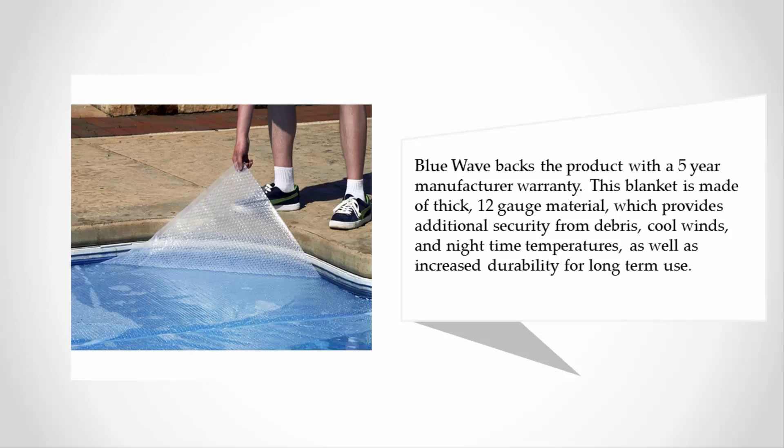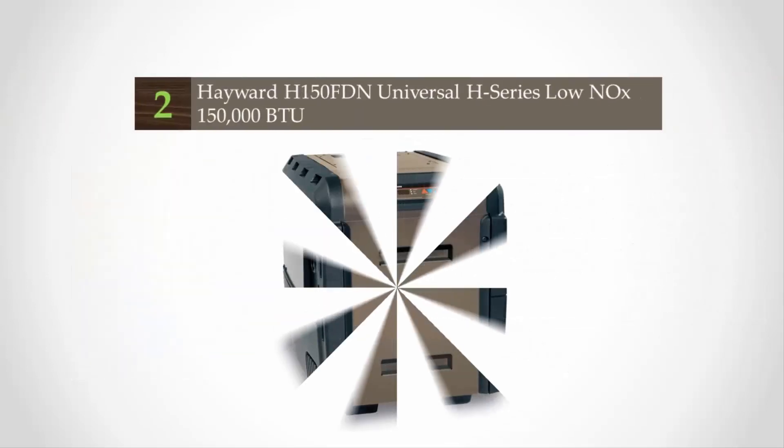This blanket is made of thick 12-gauge material, which provides additional security from debris, cool winds, and nighttime temperatures, as well as increased durability for long-term use.